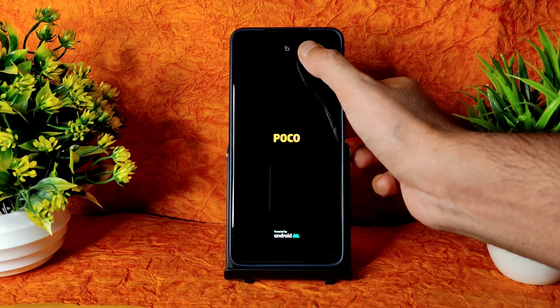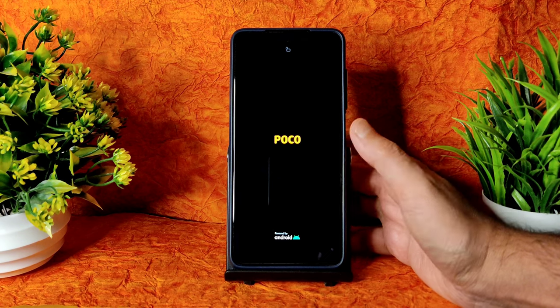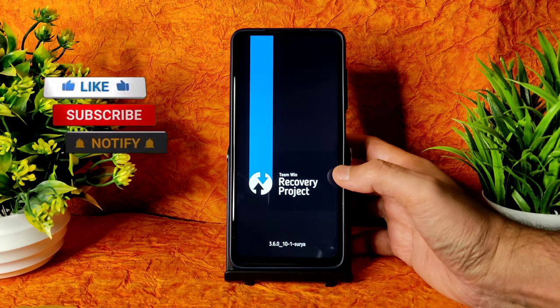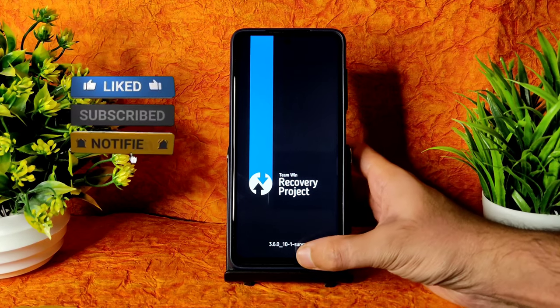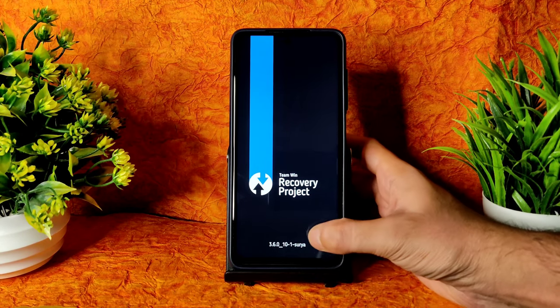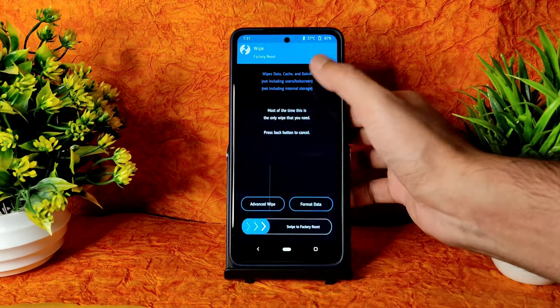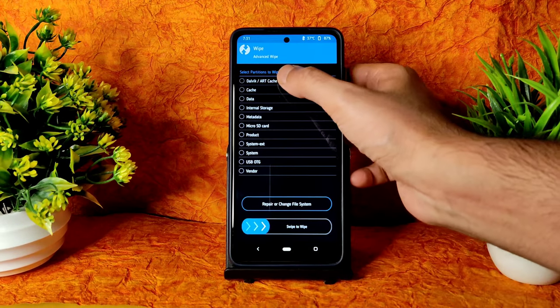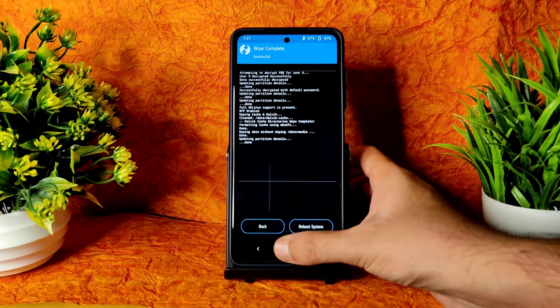PocoLog will appear and the bootloader should be unlocked and custom recovery should be flashed before flashing any ROM. I hope you guys did that already. This is the latest version of TWRP available for Poco X3. Go to Wipe, select Advanced Wipe, select Download cache and data, and swipe here to wipe.